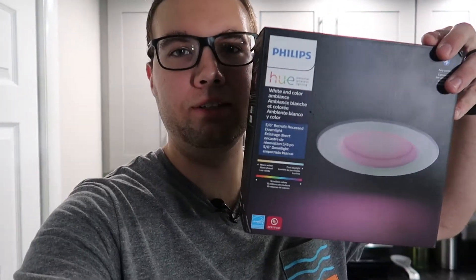Today I'm going to show you how to replace these down lights with the Philips Hue down lights and show you why Philips Hue is not worth the price. Let's begin. Welcome back everybody to New House New Tech where I am turning my brand new house into a smart house one device at a time.